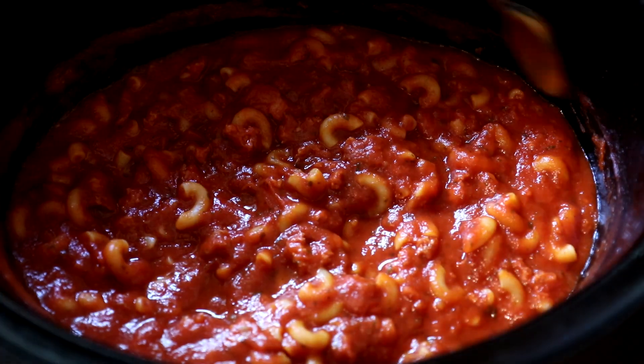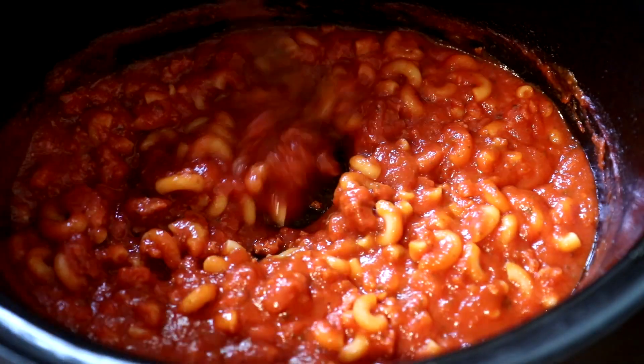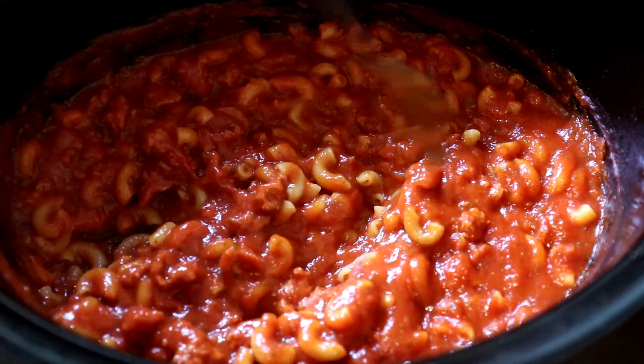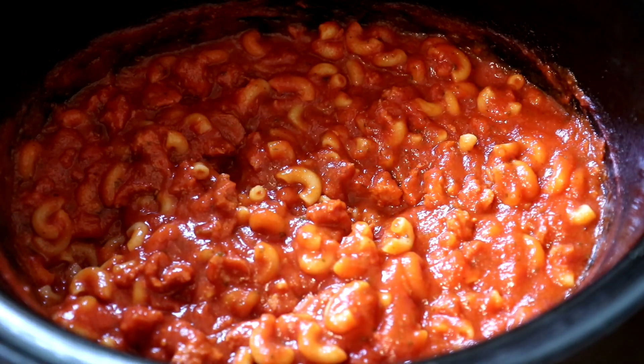These noodles have been in the pot for about half an hour and they look just about the way I want them. So I shut the pot off and I'm going to get all that out of there.